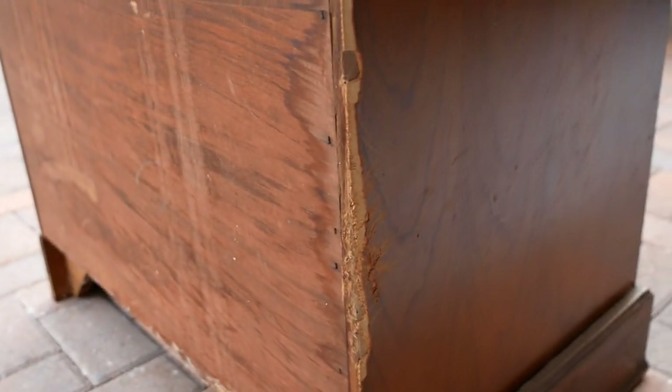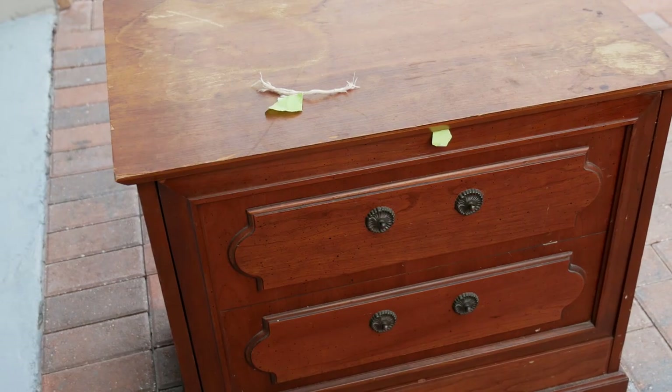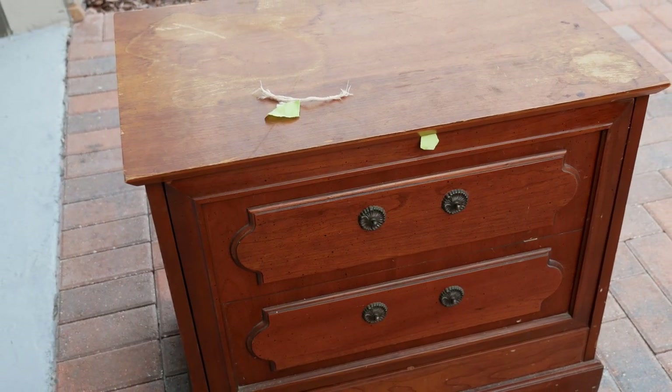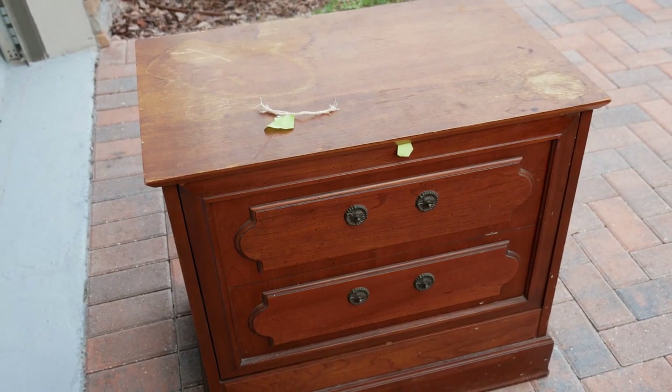Here's the piece itself. There's a lot of veneer missing and a lot of damage — it looks like maybe an animal got to the corner of it. The top has really bad water damage to the point where the veneer itself was flaking off. That's going to be a lot of work. The handles are also missing, so we're going to have to fix that.